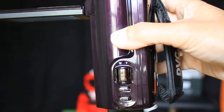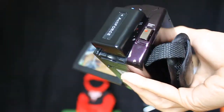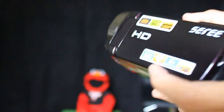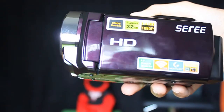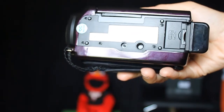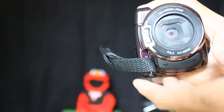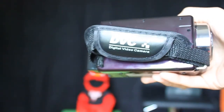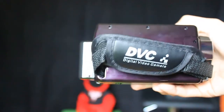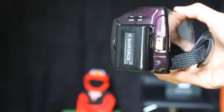It's purplish black and super glossy. That's the bottom part, and that's the front. I'm filming this with my DSLR Canon so you can really see the real quality of this camcorder.